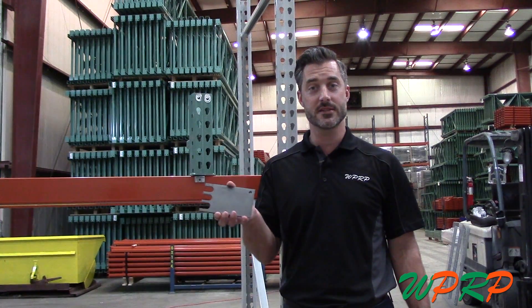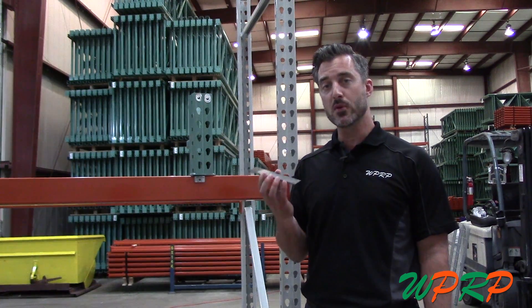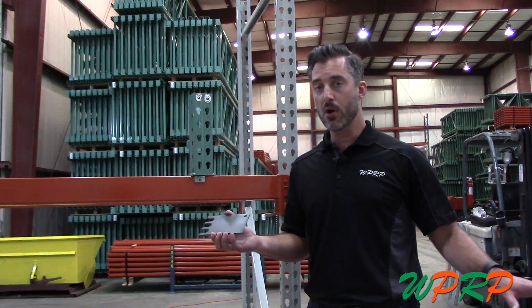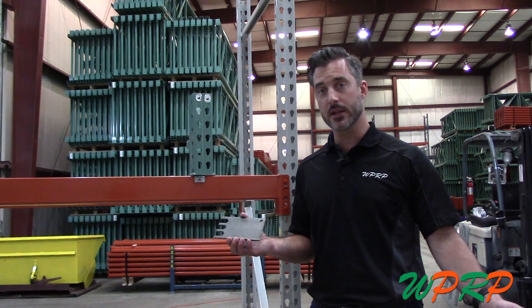What is a shim? How do you install it? It's simple. A shim is designed to keep your rack system plumb. Not all surfaces are alike. Some are uneven and by appearances they may look flat, but in reality they're not.